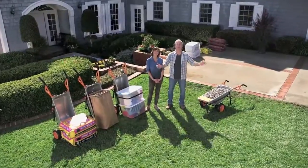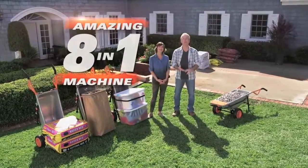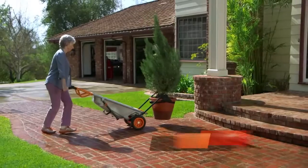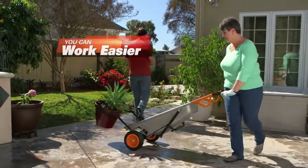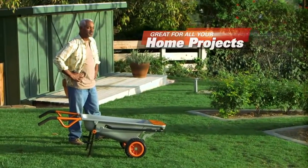Today, we're introducing you to the WORX AeroCart — the eight-in-one all-purpose lifter, mover, and carrier. No more lifting, no more lugging, no more dragging. The WORX AeroCart does all the work for you. And that makes every project easier, so you can have the best-looking home on the block without barely breaking a sweat. Just ask Barbara and Scott, recent empty nesters who love using their AeroCart all the time.